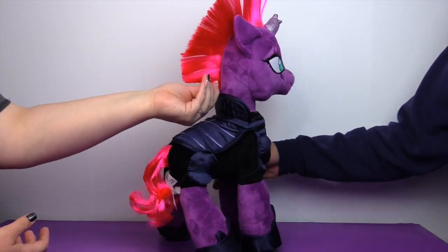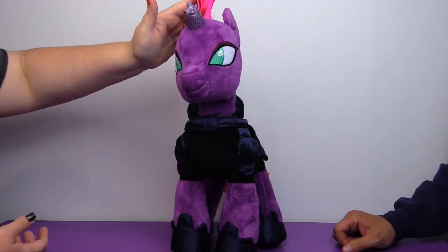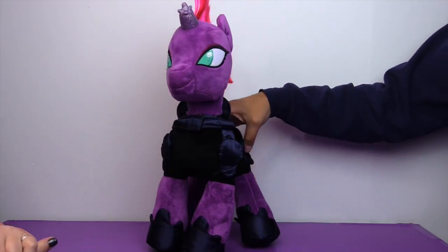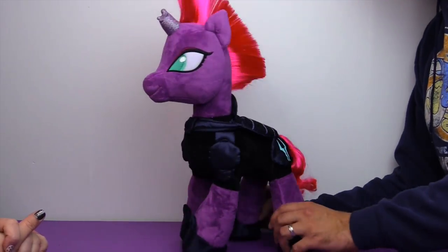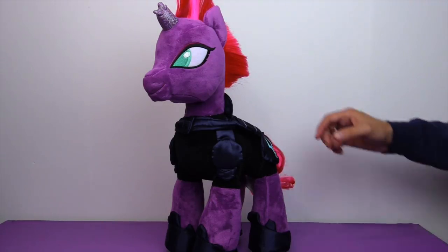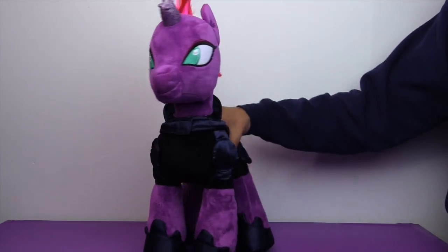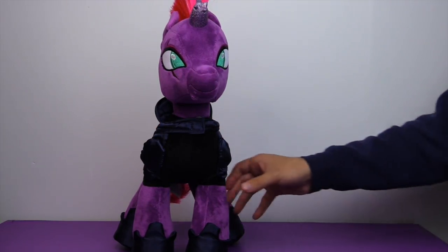I'm so glad it was available in stores and not another online exclusive. I hope the hair stays like this over time. They did an amazing job — Build-A-Bear's quality is usually very, very good. The stuffing quality of this particular one is a little off, but we'll cut them some slack — I think it was an off day. Everyone has a learning curve. But it still looks awesome — she's going to look great with all our other Build-A-Bear ponies. We won't even notice when she's on the shelf with all the other Build-A-Bears.